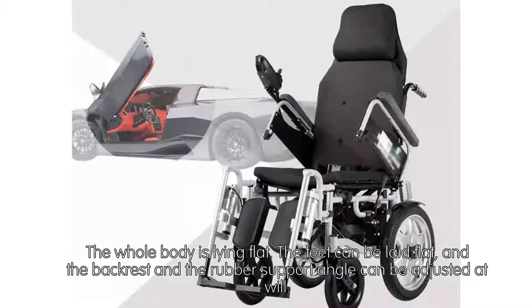The whole body can lie flat. The feet can be laid flat, and the backrest and rubber support angle can be adjusted at will.